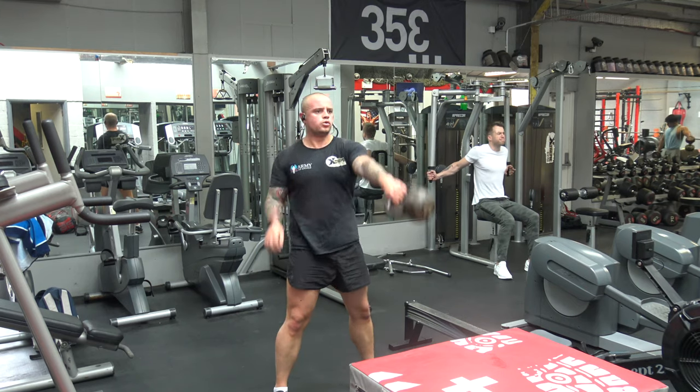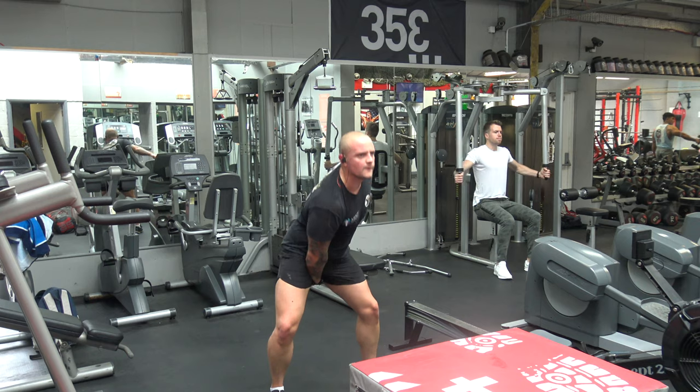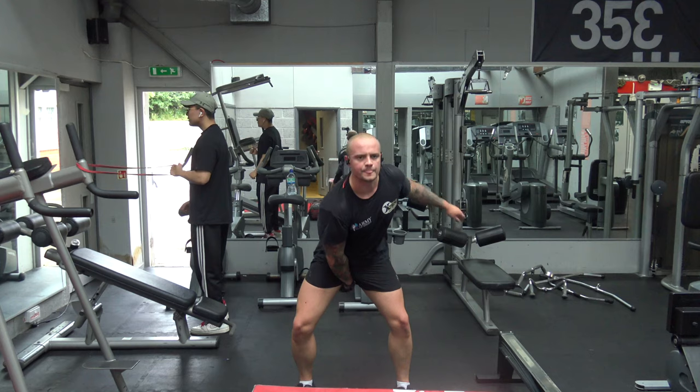The next exercise is kettlebell swings. If you are new to kettlebell swings, use both arms. But if you want a variation and want to engage more of your core, you can alternate the arm movements like I'm doing here. Same again, 60 seconds work, 30 seconds rest.